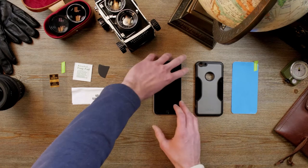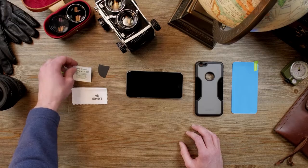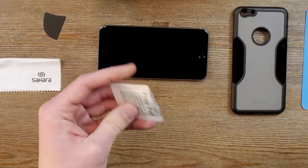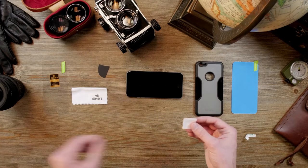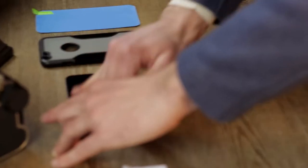So what we're gonna do is turn the phone this way. First you're going to take your alcohol prep pad — the reason you want to take this out is you want your screen to be as clean as possible. We're gonna remove all fingerprints and dust particles.